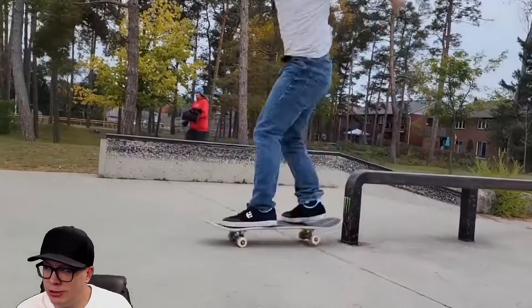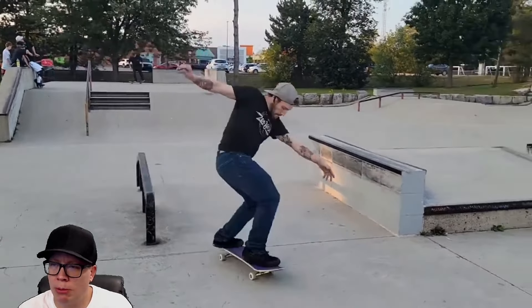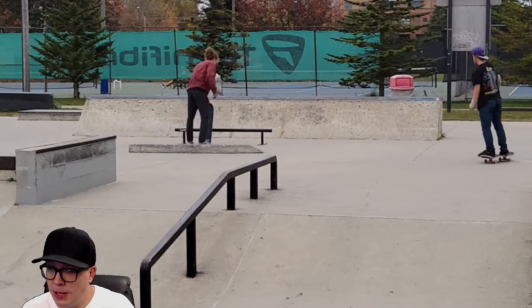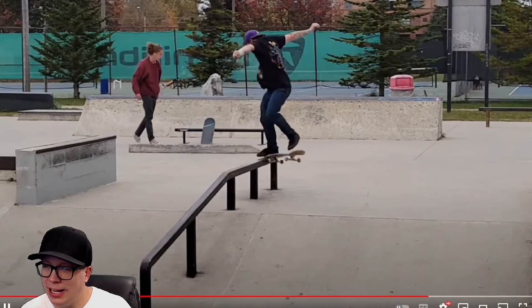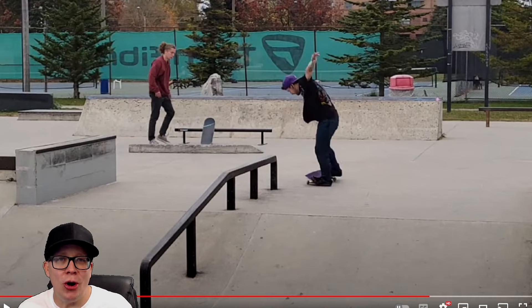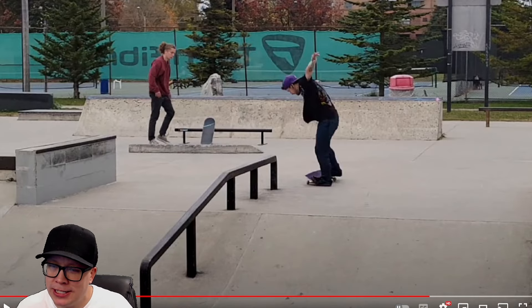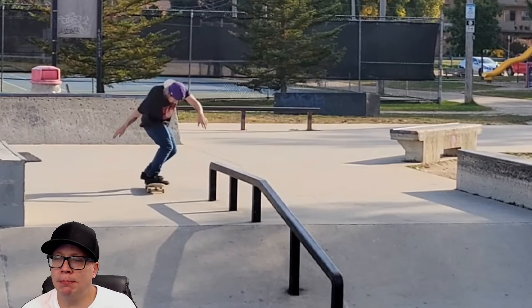We get the fakie front smith — two of those in two video parts, that's kind of rare. Switch barley grind — do we still call them barley grinds? Switch nose blunt, very impressive. Switch back nose blunt. Did we get a heel drag? Please let me get a heel drag here. Oh my god, you knew better — you knew that you were submitting this video to me and you thought I was going to close my eyes during this trick? Foot on the ground. The trick is extremely impressive but the foot ends up on the ground.